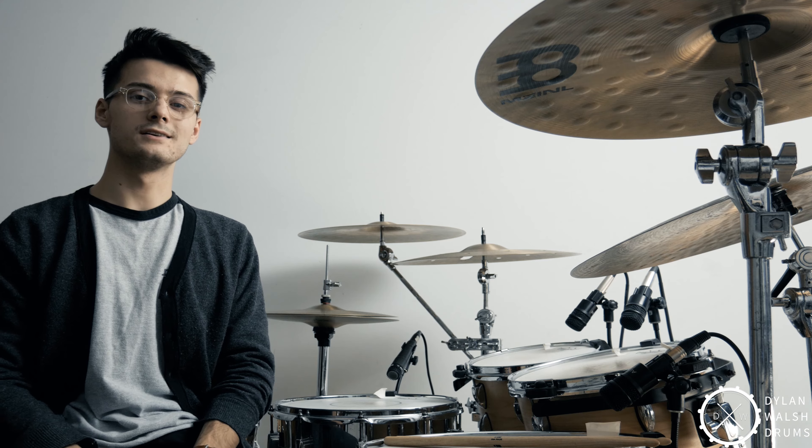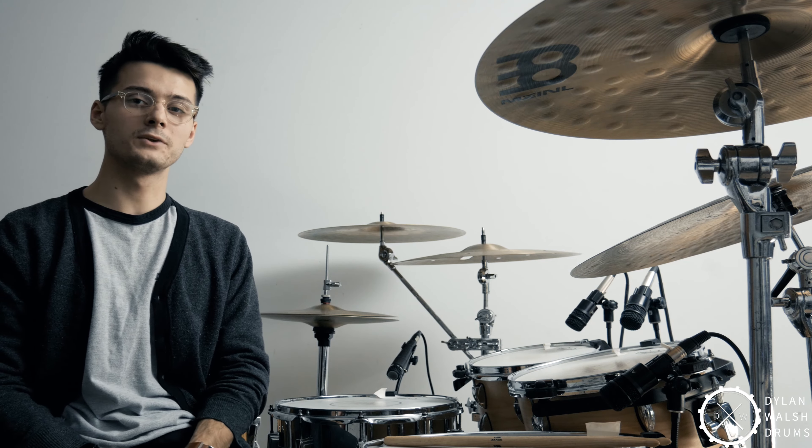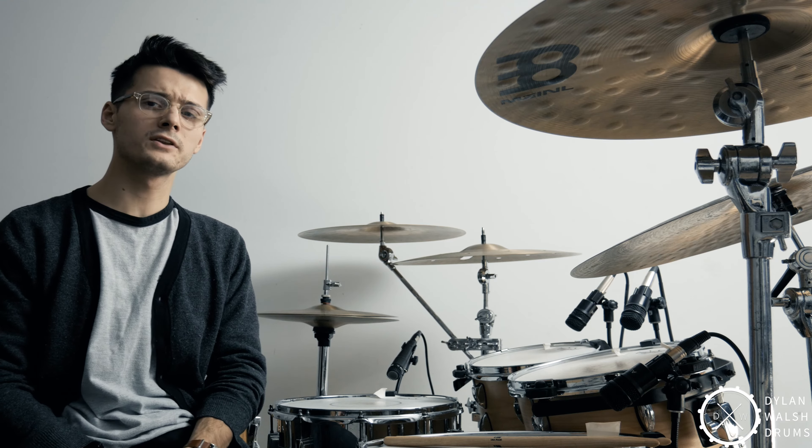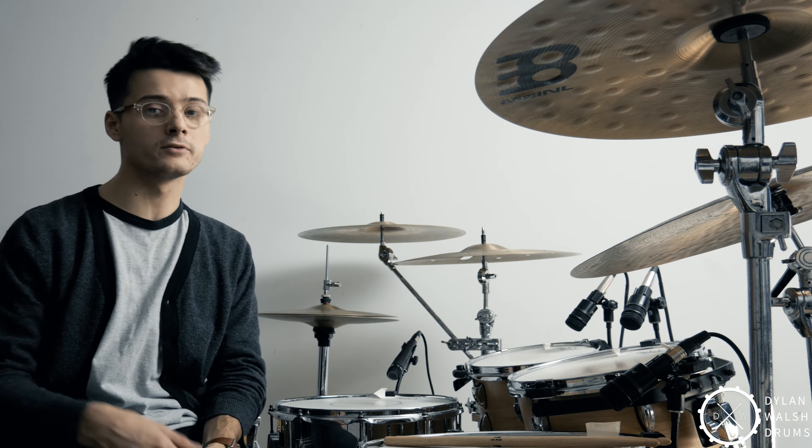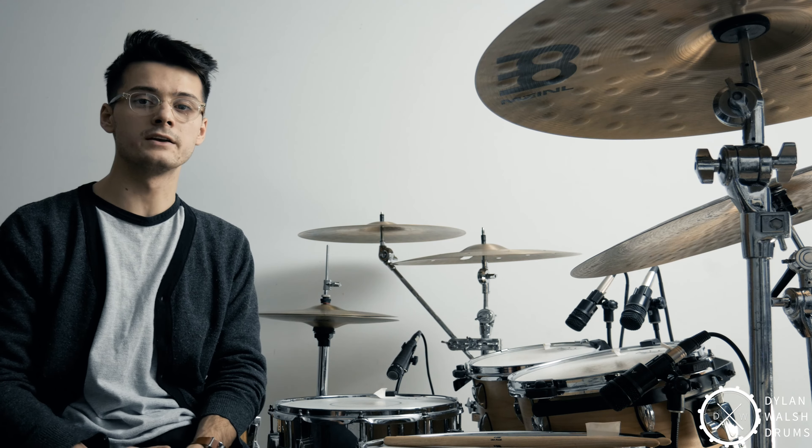Hey guys, Dylan Walsh here. I wanted to talk to you guys about a couple of really common half-time shuffle variations. You might also refer to this beat as the Purdy Shuffle, but whatever you want to call it, we're going to go over it right now and then talk about a couple of variations.